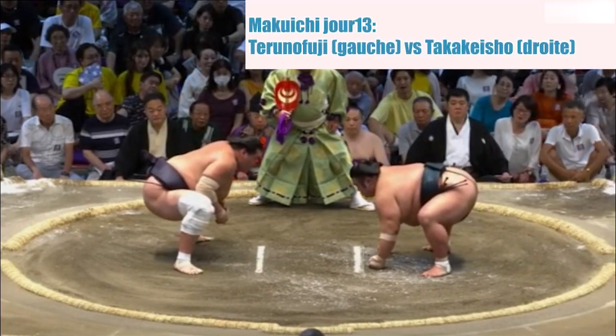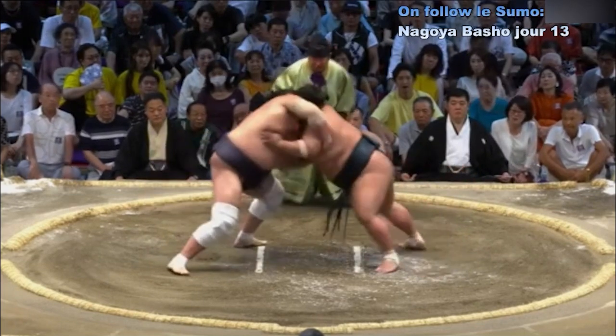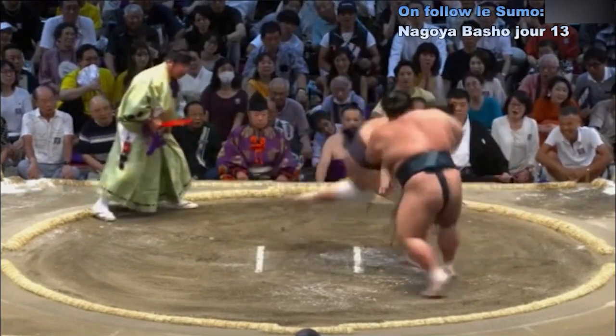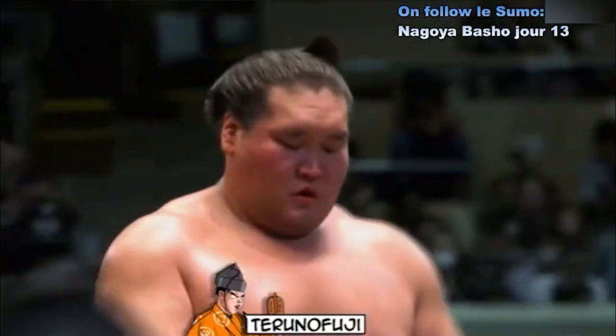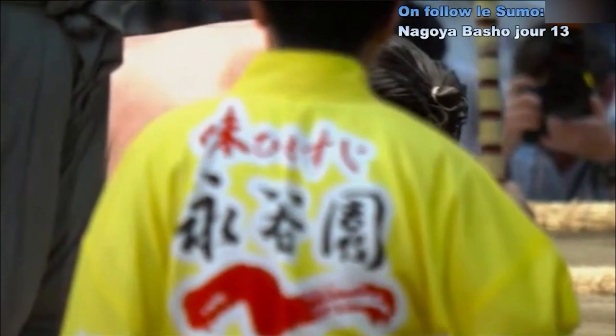Deux points au sol. Contact — Taka Keshou qui recule, pour le moment n'a pas vraiment avancé face à Terunofuji. Terunofuji va à l'impact, saisit Taka Keshou par la tête et l'amène au sol. C'est une catastrophe pour Taka Keshou — officiellement en position Makekoshi. Taka Keshou n'est plus Ozeki.